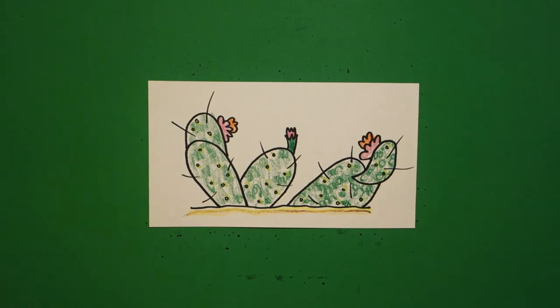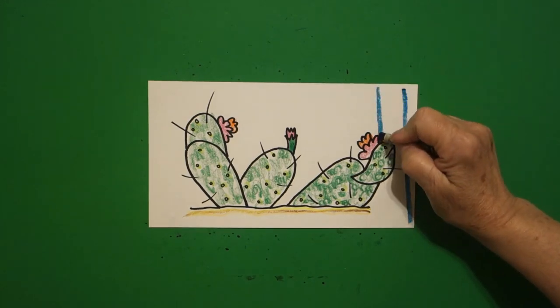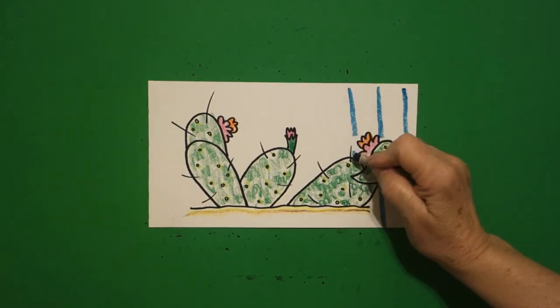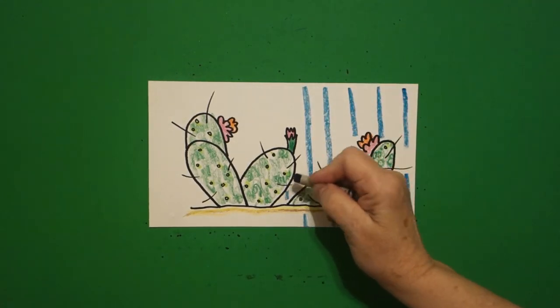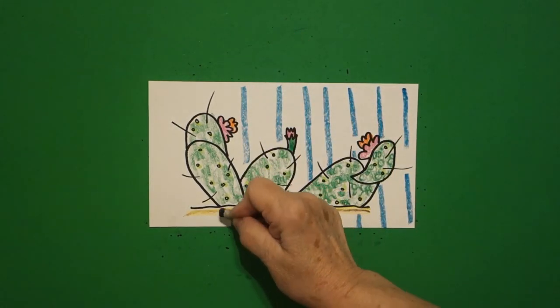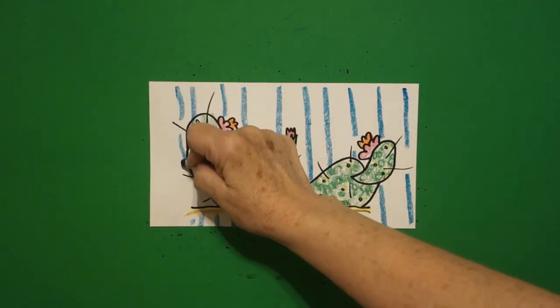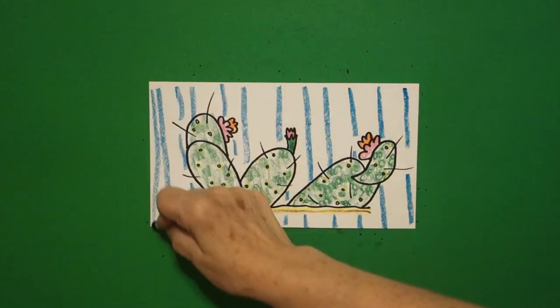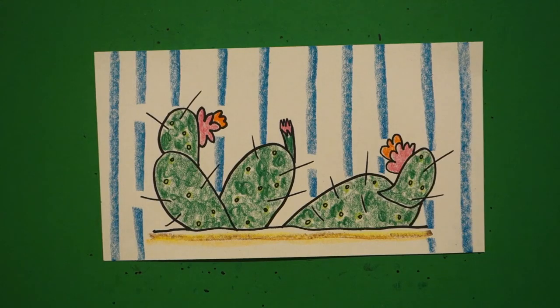Because I am who I am, I always fill in the background with a straight turquoise blue-green line all the way across — kind of a southwest look. Some of you might want to color it in solid; I like adding the extra line because it gives it a little bit more of a contemporary look. All the way across. Here are my cacti flowering, all colored in. Bye bye!